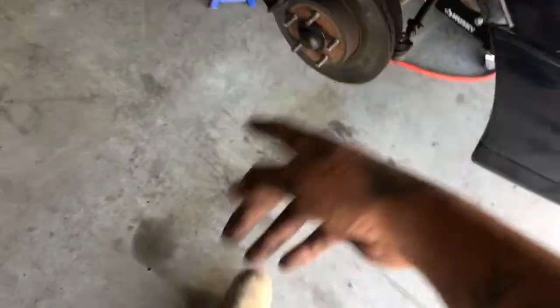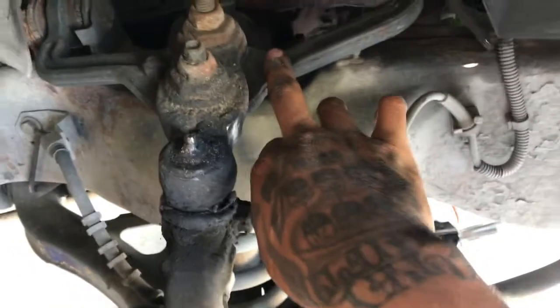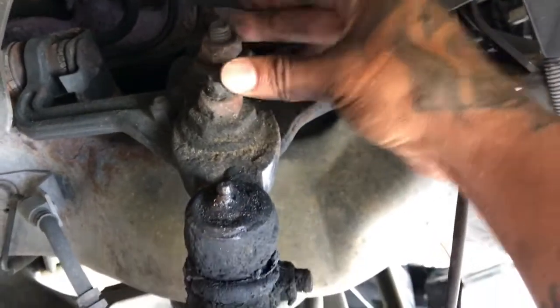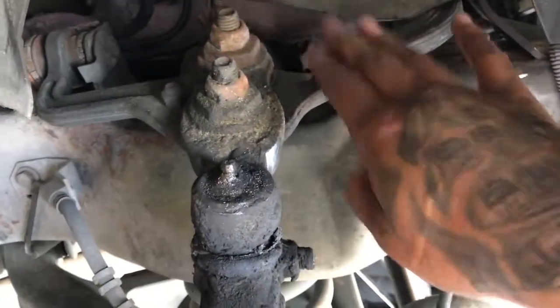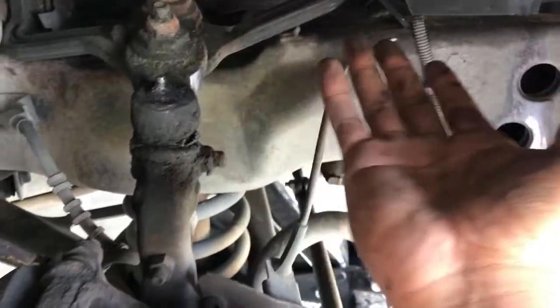Now if you want to take those ball joints out — for the top ball joint, for those who don't want to buy a whole new upper control arm, see these two bolts and nuts right here? You can just take those off. It's a ball joint that goes on here and without taking the whole arm off, you can put a whole new one on there. It's not that hard.